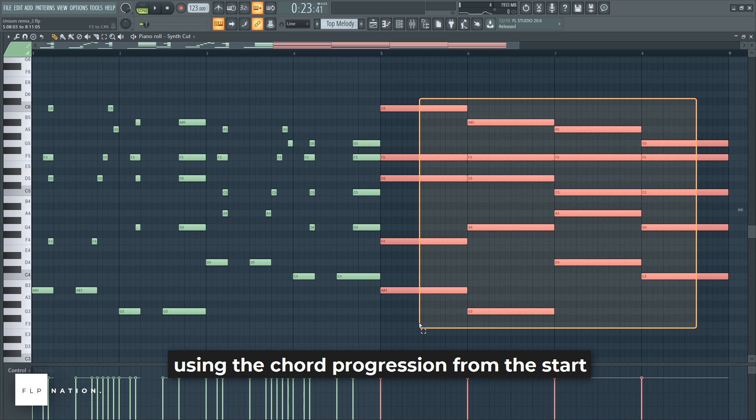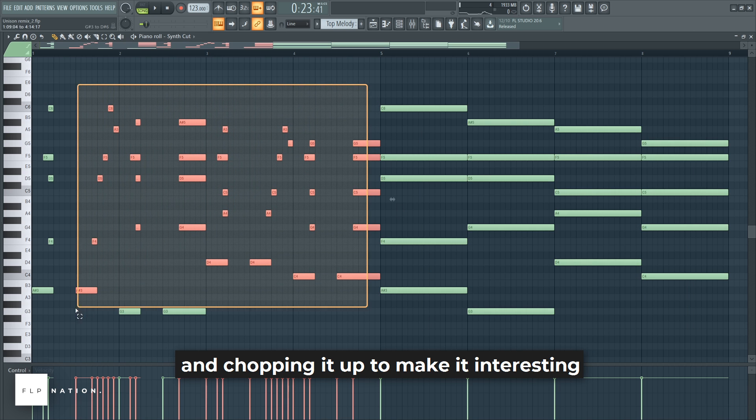I made the top melody using the chord progression from the start, and chopping it up to make it interesting.